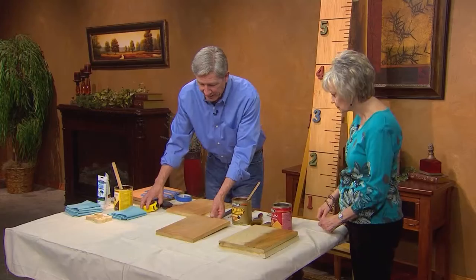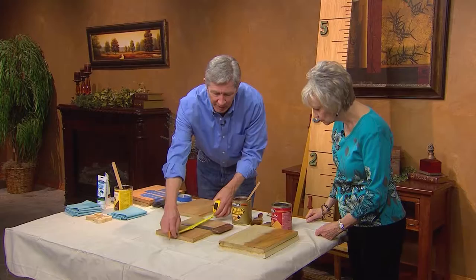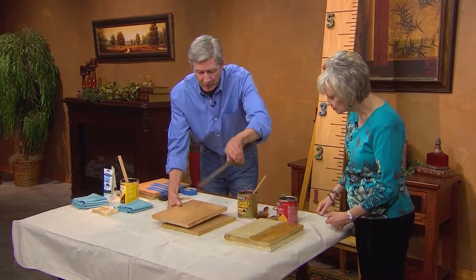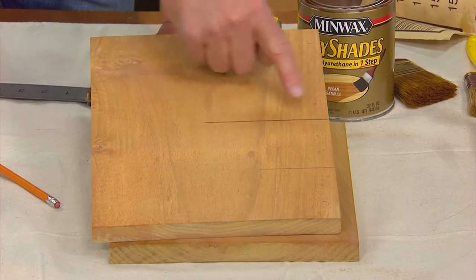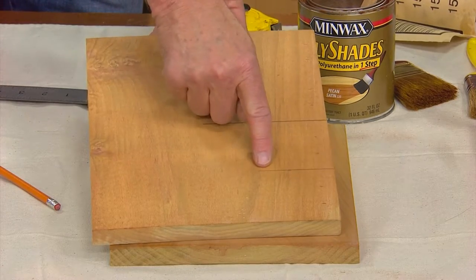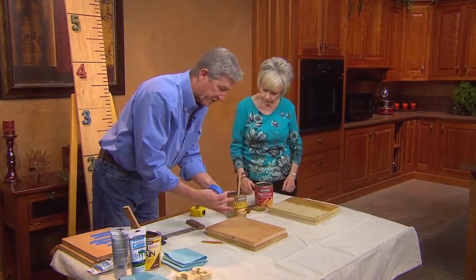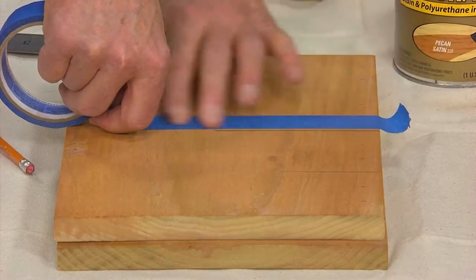Now we're ready to take our tape measure, pencil, and ruler, and go along making markings every three and six inches as you go down your board. After you've done that, it's going to look like this. I make my six-inch hash marks longer than the three-inch ones — just like on a real ruler. You're really just duplicating what a ruler looks like. Then I'm going to take my painter's tape, because we want to make these stand out better than just a pencil mark.